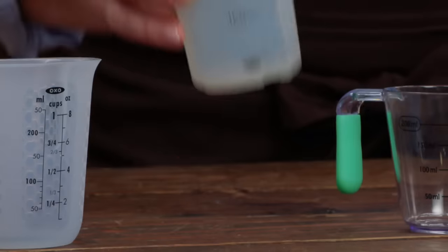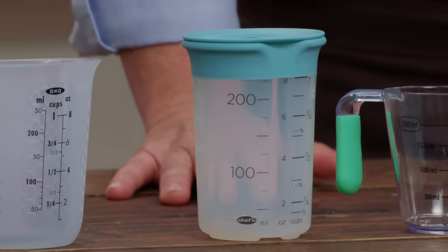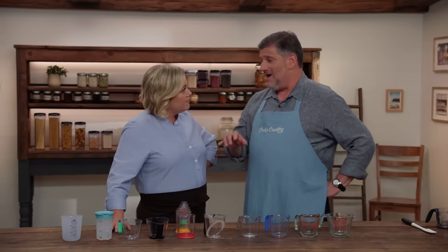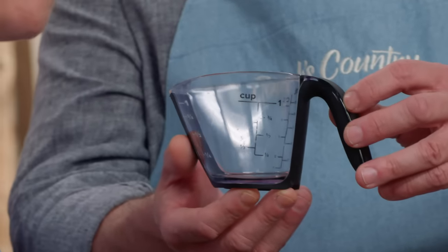Believe it or not, on one cup some of the lines did not have corresponding measurement numbers — that would take a little deciphering mid-recipe. Testers also assessed how well these cleaned up by filling them with turmeric-spiked marinara sauce, letting them sit for three hours, then running them through the dishwasher. A couple of plastic and silicone models retained traces of the sauce. After 24 additional hand washes with the abrasive side of a sponge, one cup's markings washed right off — not very durable.